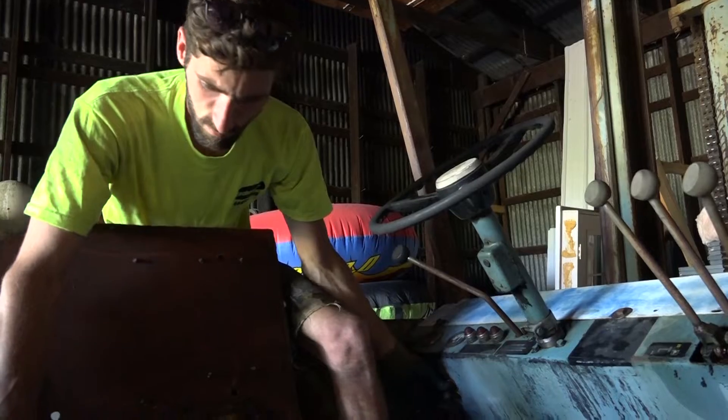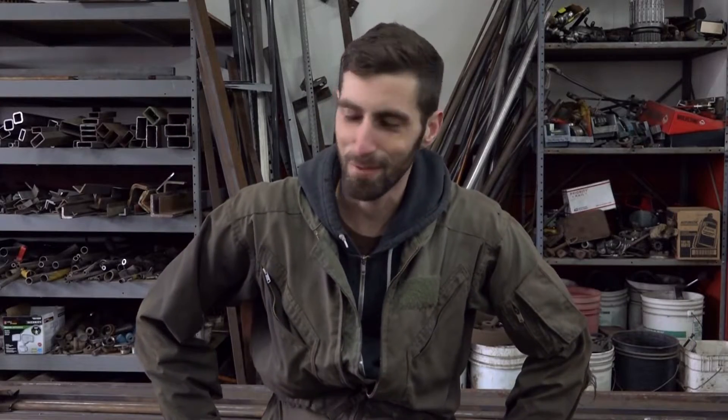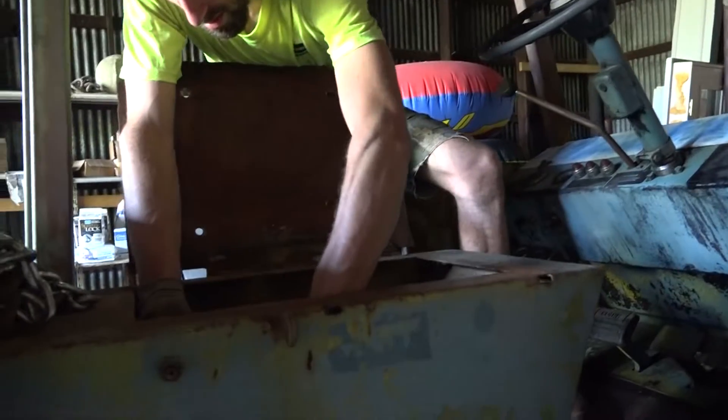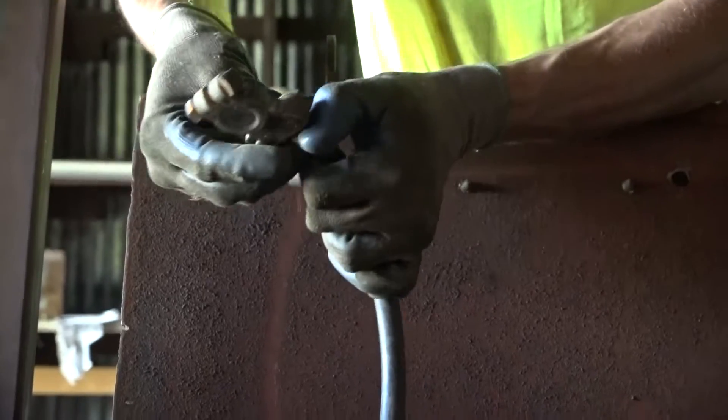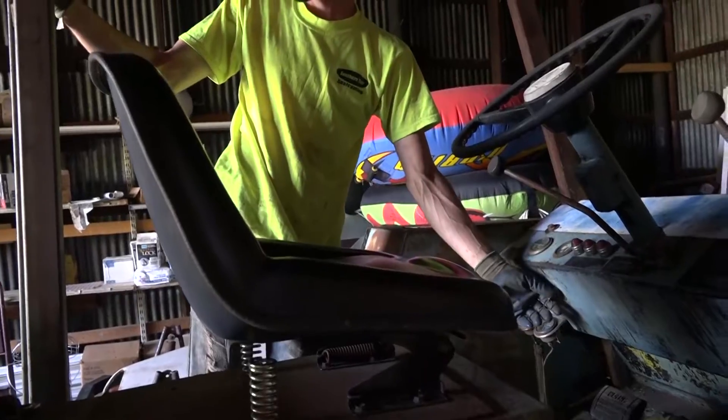But that wasn't actually the problem. It's in this cable — turns out the battery terminals were just corroded and loose. So I cleaned that all up, put it back together, and it started.